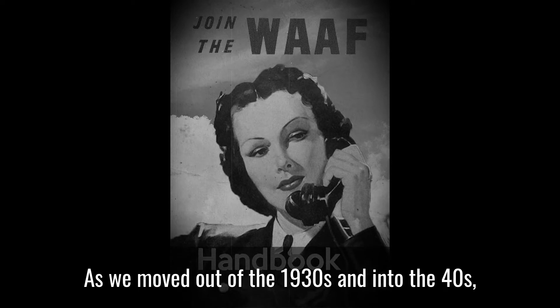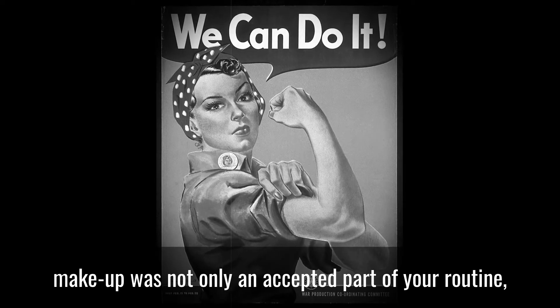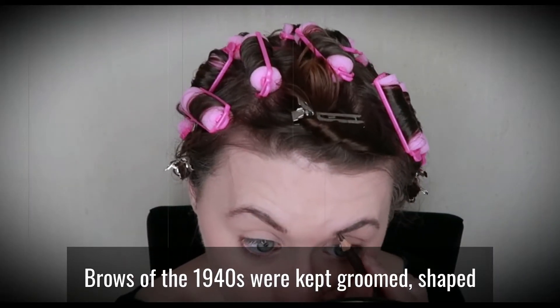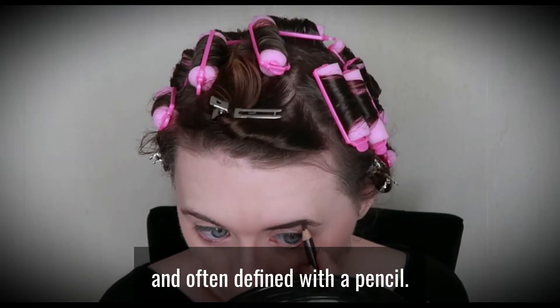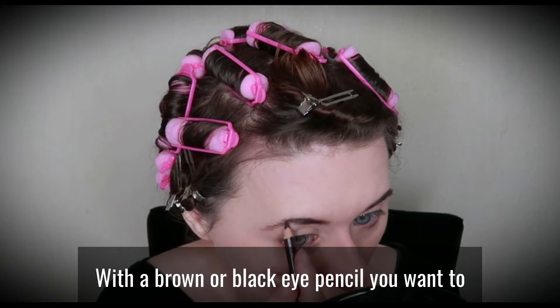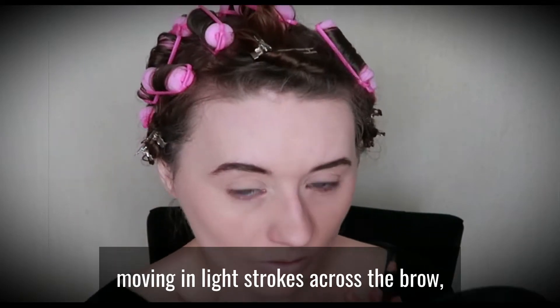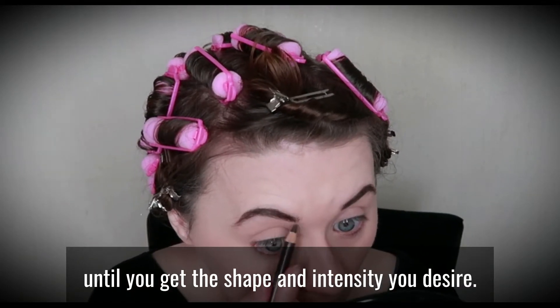As we moved out of the 1930s and into the '40s, makeup was not only an accepted part of your routine but also an essential one. Brows of the 1940s were kept groomed, shaped and often defined with a pencil — mostly arched or rounded, but not too wide or full. With a brown or black eye pencil, you want to carefully fill in your natural eyebrows one at a time, moving in light strokes across the brow until you get the shape and intensity you desire.